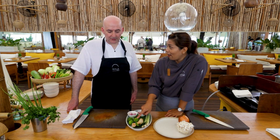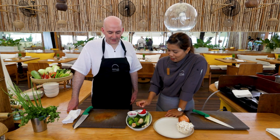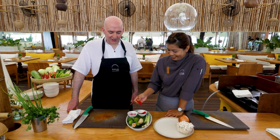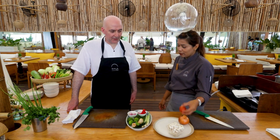The ingredients this week are lemongrass, galangal, limes, kaffir lime leaves, dried shallots and chillies for the soup base. And we'll be adding some mushrooms, tomato and onion.